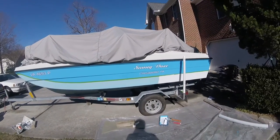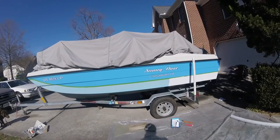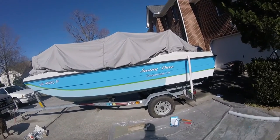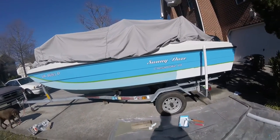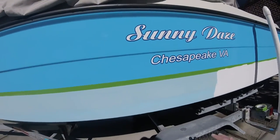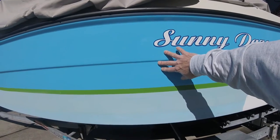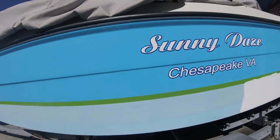It's January 25th, 2017. It's a nice 60 degree day here today, so we're going to do some more painting on sunny days. I've painted the top part bright side medium blue, and now we're painting the bottom part bright side white.